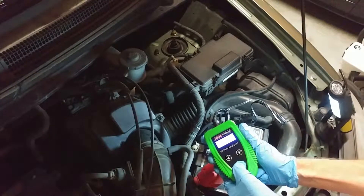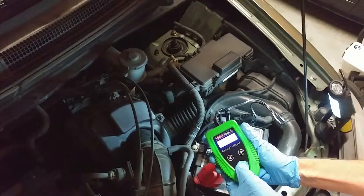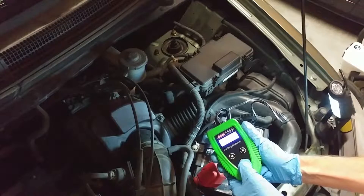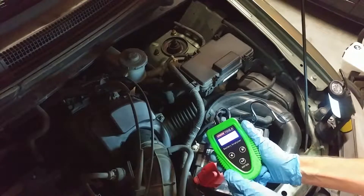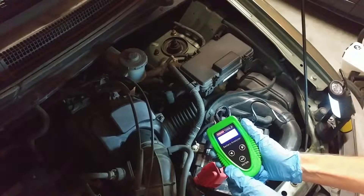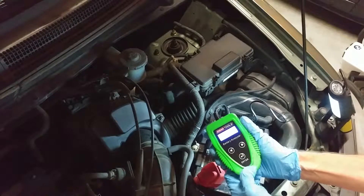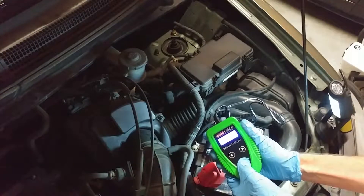So you hit Enter. Battery type: liquid. SAE: yes. Here you put in the rating capacity — this is a 525 cold cranking amp battery, so that's what we'll enter. You can adjust it up and down, but we'll go with 525 because that's what the battery is rated at. Then you hit Enter for the test.